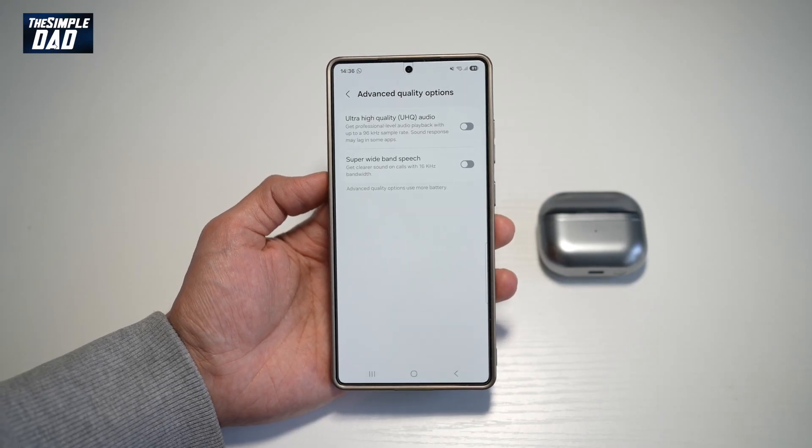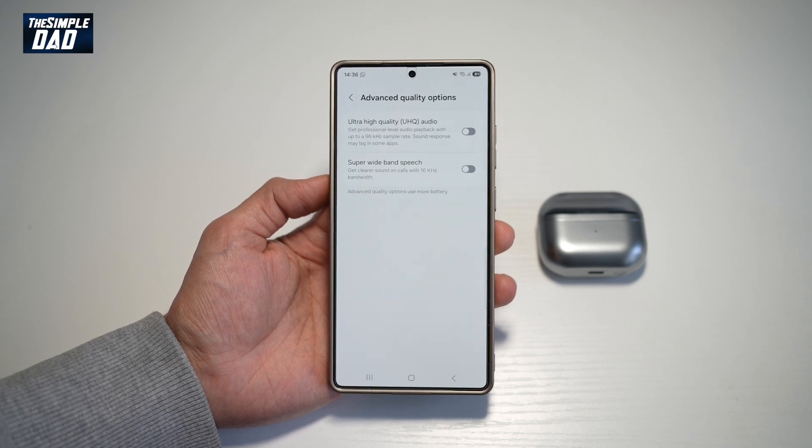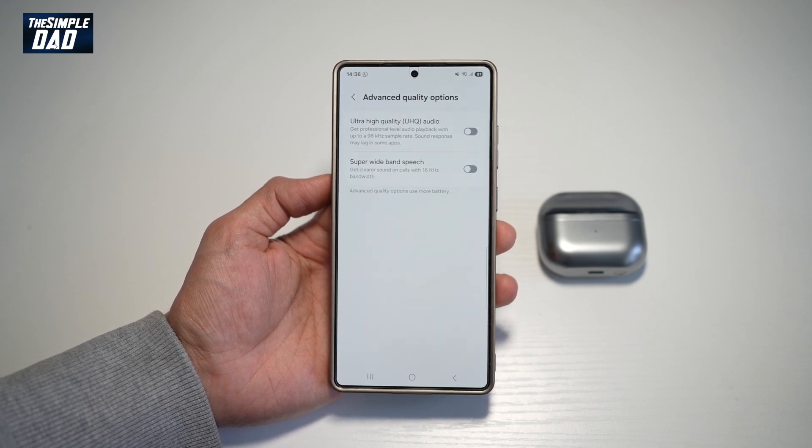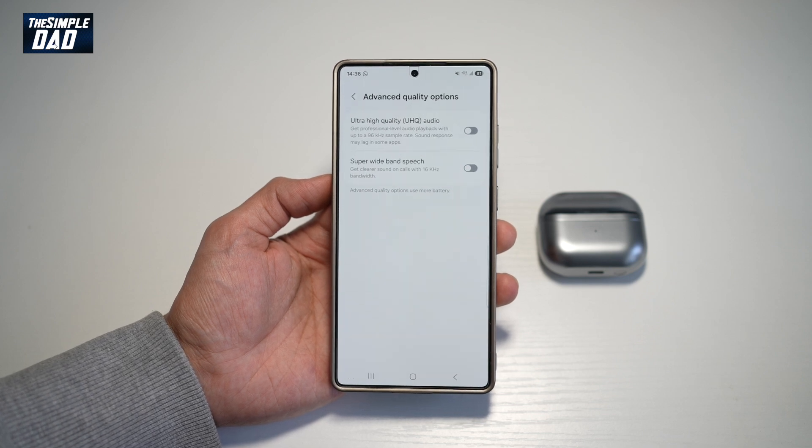Hi everyone, this is Simple Dad here. In this video, I'll show you how to turn on super wide band speech. If you want to get clear sound on your calls with 16 kilohertz of bandwidth, then let me show you how to turn on the super wide band speech.